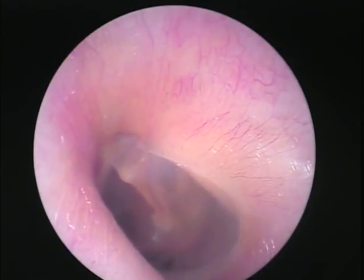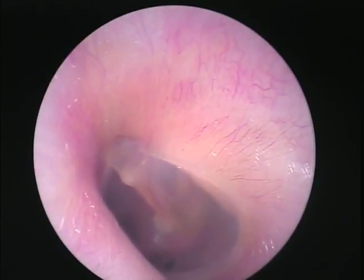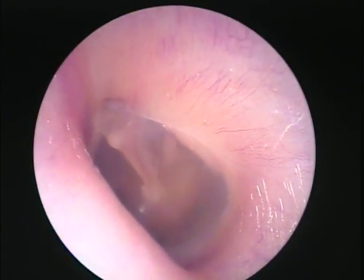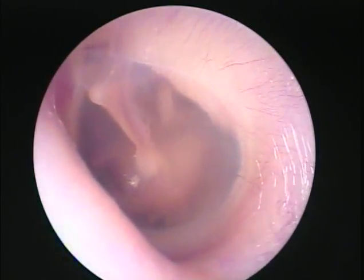This is the flexible part of the eardrum up here — the pars flaccida. You can barely see a dark area right here, which is the round window niche.